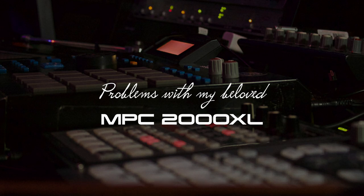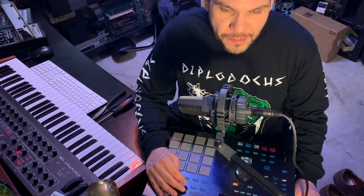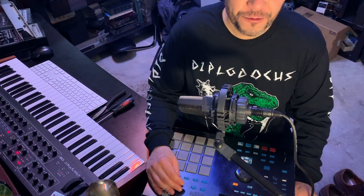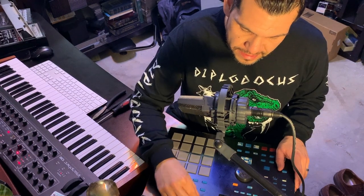What is good YouTube? It's your boy Chameleon Sessions again. I'm coming with a different type of video just to kind of pout about the issues I've been having with my MPC-2000XL.